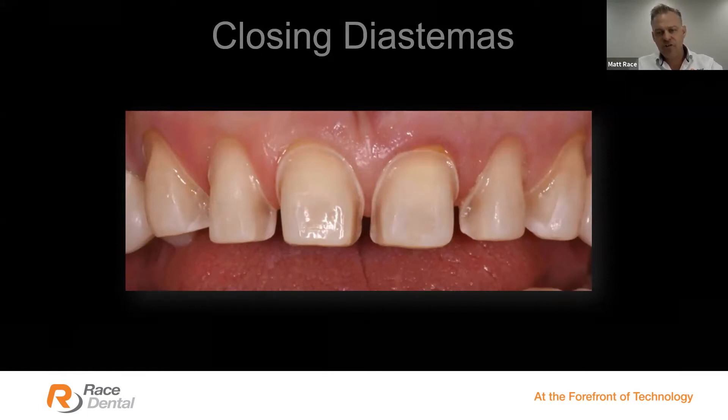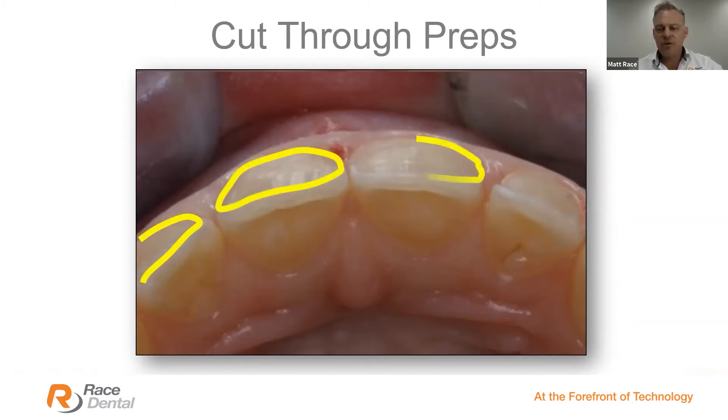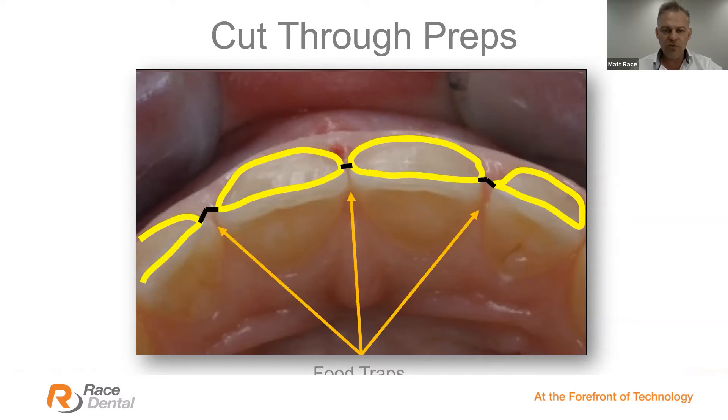Here are some beautiful preparations — a fantastic piece of craftsmanship — but unfortunately not what we need technically to close those black triangles and diastemas efficiently. It saddens me to see this much craft go in, with beautiful margins and everything required, except the science needed to close those gaps. Looking from the occlusal view at veneer preparations, you can see the challenge we face as technicians — those highlighted margins in yellow show where the preps create chronic food traps in the palatal regions.